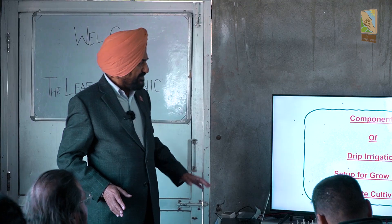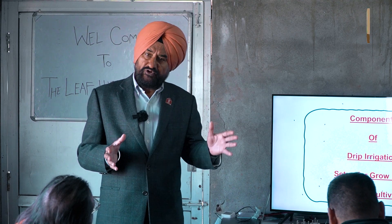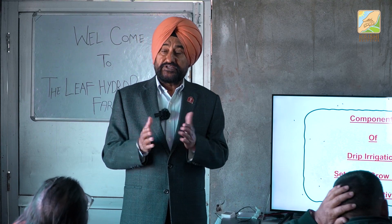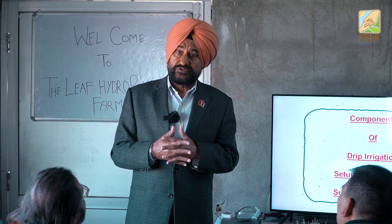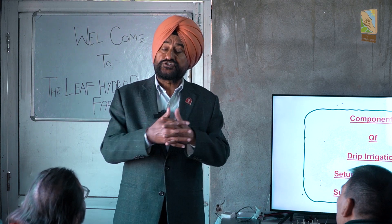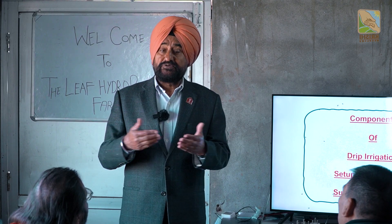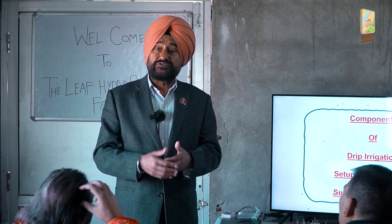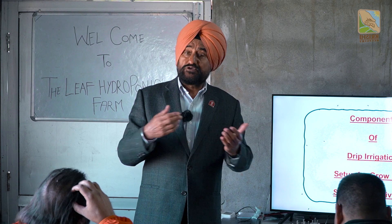Then you set up drip irrigation in the grow bag. There are two ways: one is through the manifold, one is directly into the grow bag. Both are equally good, but we made a mistake by using manifolds. The manifold costs about 60 to 70 rupees, and we have now devised a methodology without manifolds, saving 15 rupees per grow bag. If you have 10,000 grow bags, that means 1.5 lakh rupees less. There is further cost reduction from experiments without the manifolds.